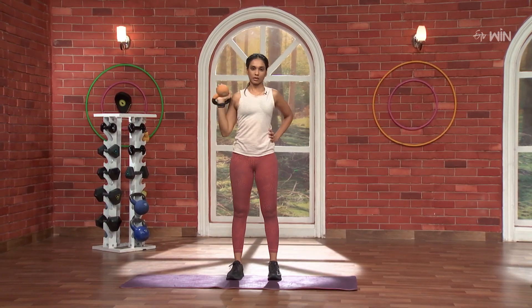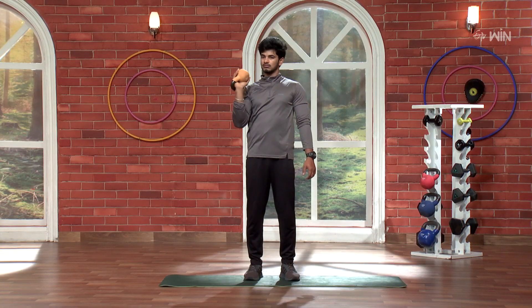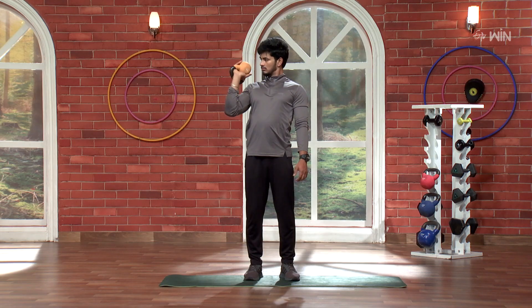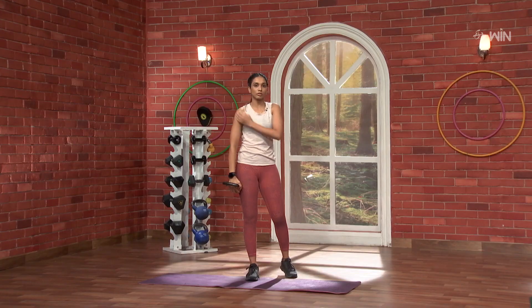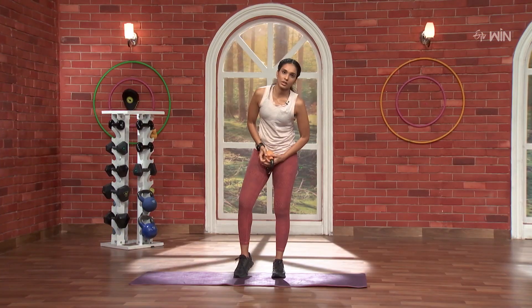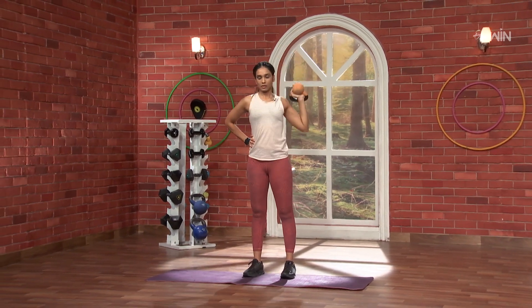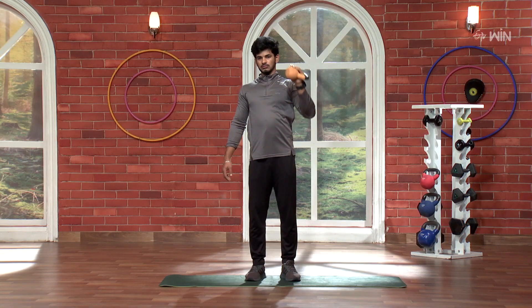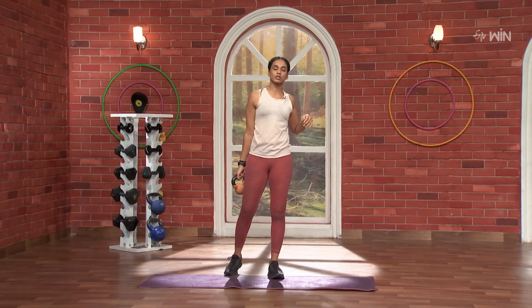One, two, three, four, five. Nice. Do you feel that? One, two, three, four, five. That's how your shoulders are full.